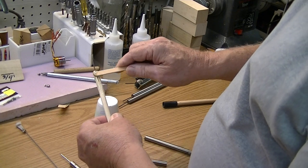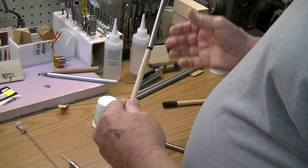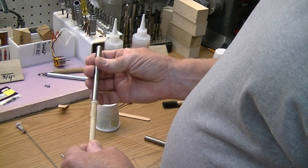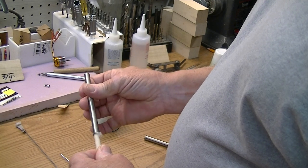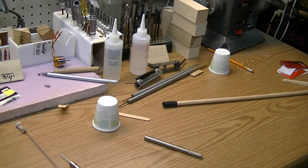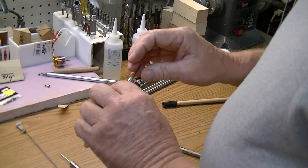Ok, now I got that slot pretty well filled in there. I'm going to screw this in on there like that, trying to get as much of that epoxy in there as I can. Alright, bring it up flush, wipe off the excess epoxy off the end here — otherwise it's going to be sticky.